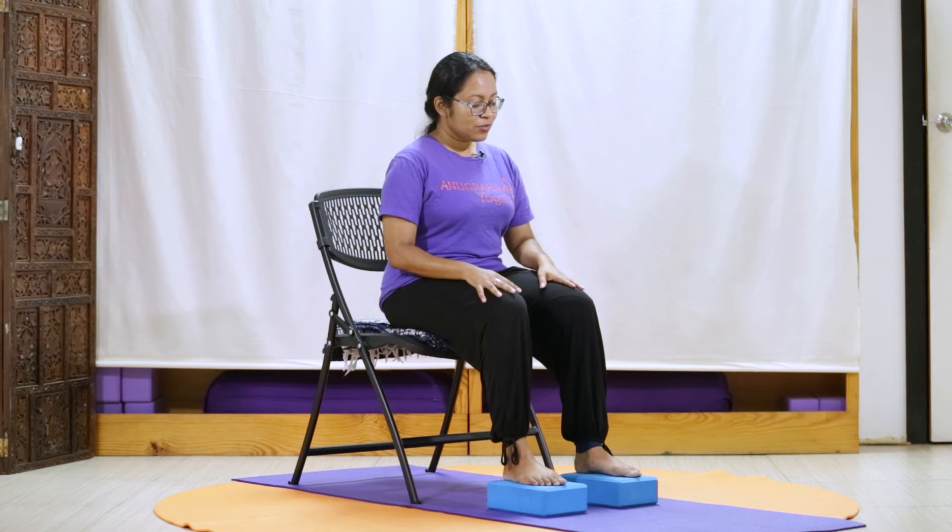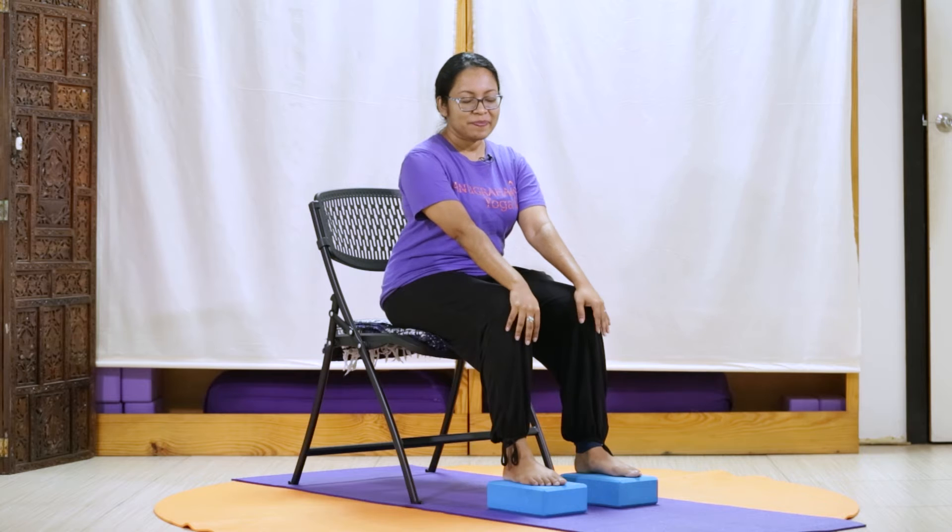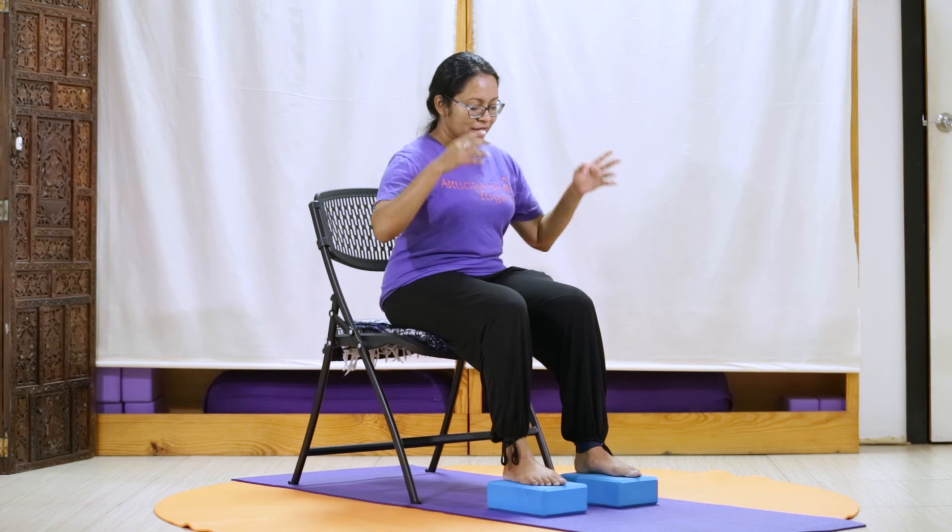Continuing to observe the flow of our breath, even as we begin to bring our focus and attention into our legs, into our knees, our ankles, our feet. If at any time you need to pause, feel free to do so and then return to the video.